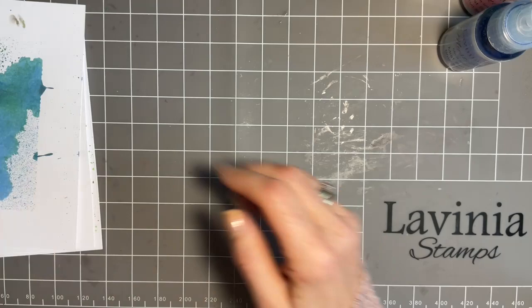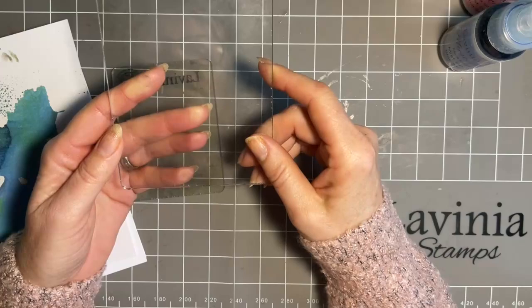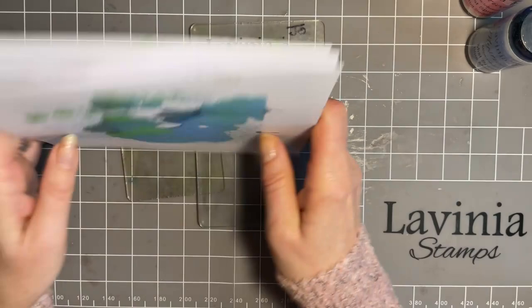Remember a while ago we did a technique with our acrylic block where you take your acrylic block, put a dye-based ink on it — it can be your distress ink, your elements ink — spritz it with water and we make a background. And I thought if we do that with our inks, we can use it with our water-based, our dye-based sprays. So that's what I did. And look — we'll make one in a minute — but I just want to show you, you get the most fabulous backgrounds.